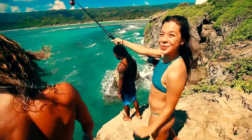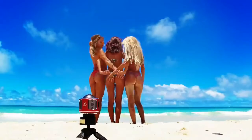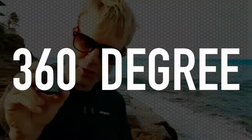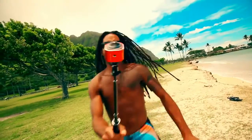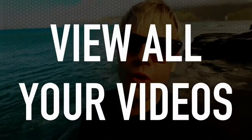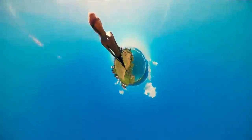We got this cool camera from Cameroma. Let's see what we can do. 360-degree, 4K, Ultra HD. You can view all your videos in 360 using VR goggles. With this head mount you can see what I can see.